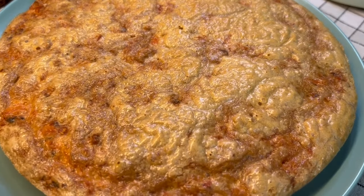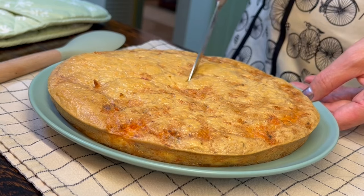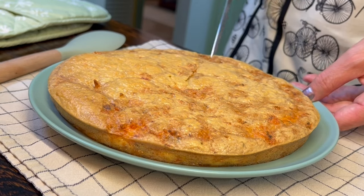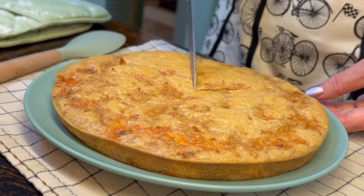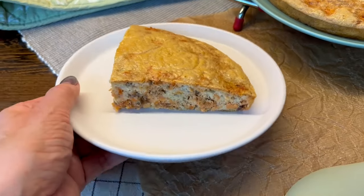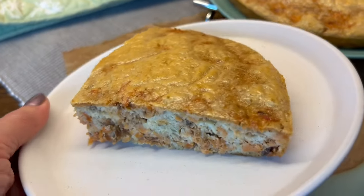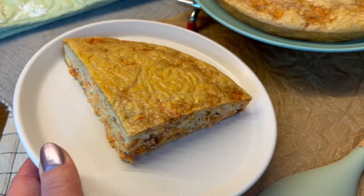Hello dear friends and welcome to my kitchen where I create and share simple low carb and keto meals. Today we are making pie. Just look at this crust and how airy this dough is after the baking. The pie is also incredibly easy to make, so let's start.